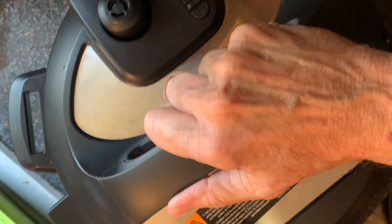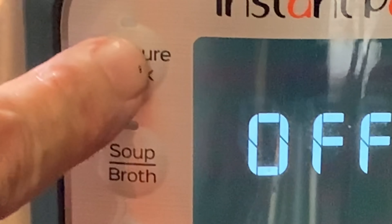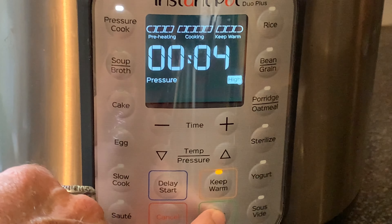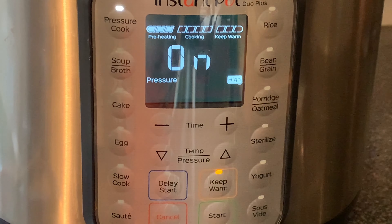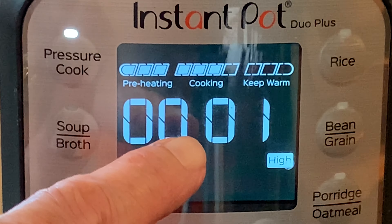Add the lid and move that switch on top of the lid to the sealed position, then press pressure cook. Use the minus button to go down to four minutes cook time. The pot will begin to preheat, and after the pot has preheated your cook time will start to count down.